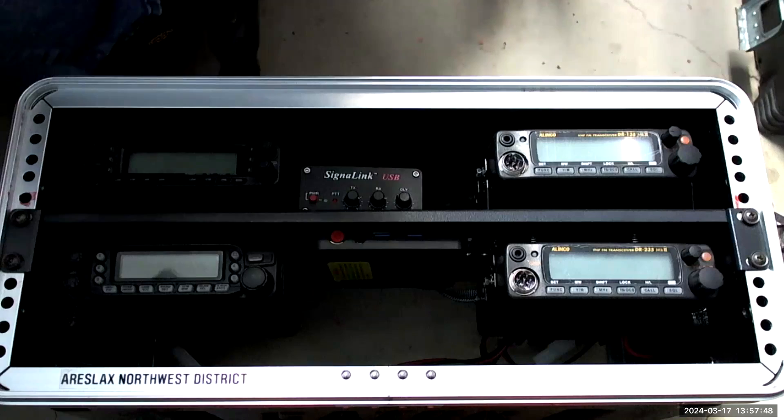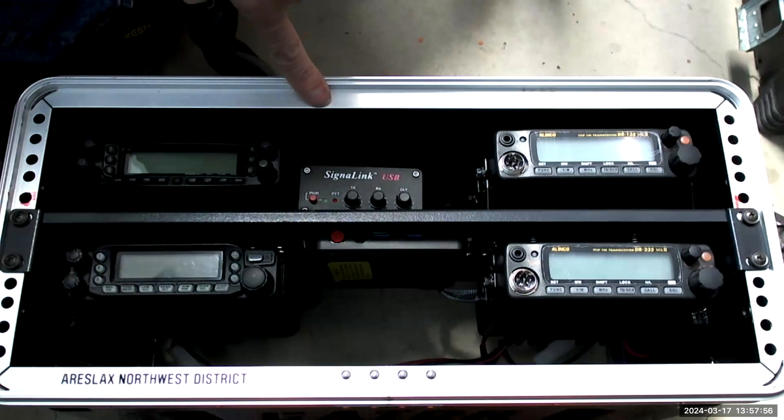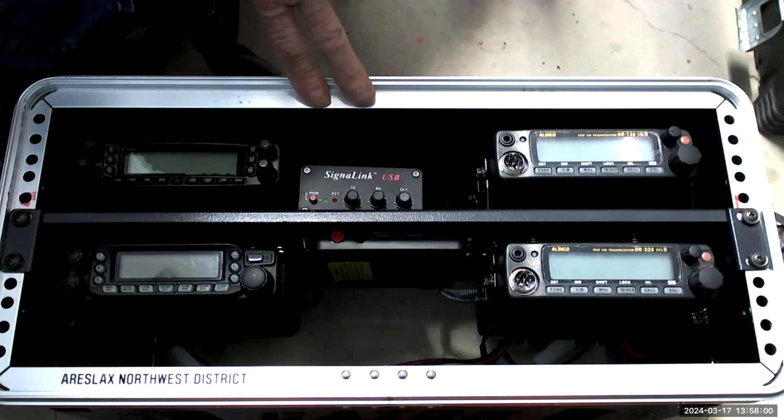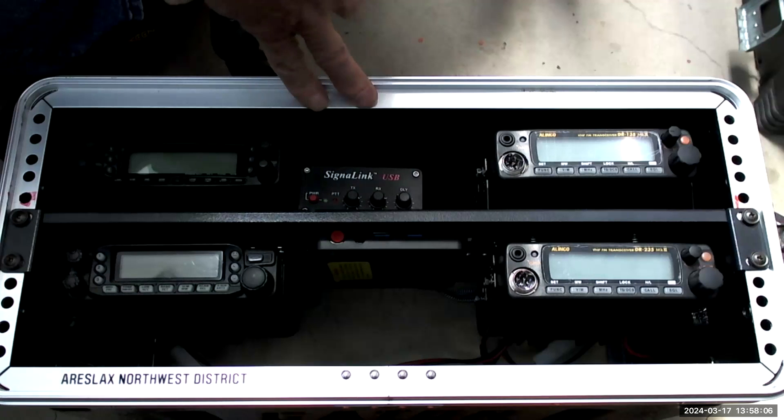I'm going to switch over to the other camera. I've got another box that's in progress right now that I've been working on. This box here is a Gator box — it's mostly done and ready to go. I've tested it out a couple times and it's field deployable.